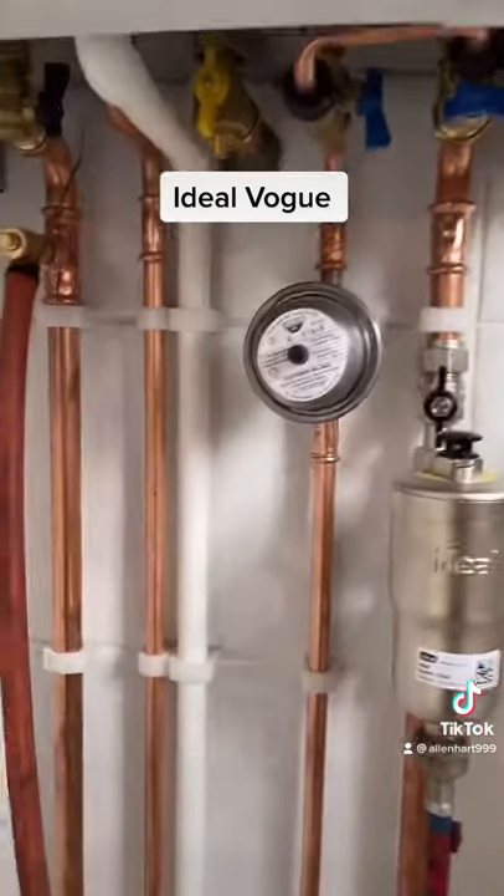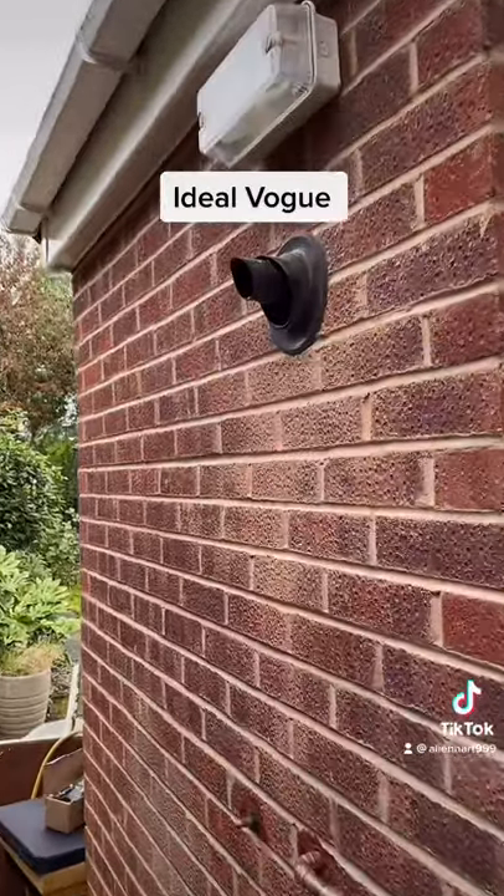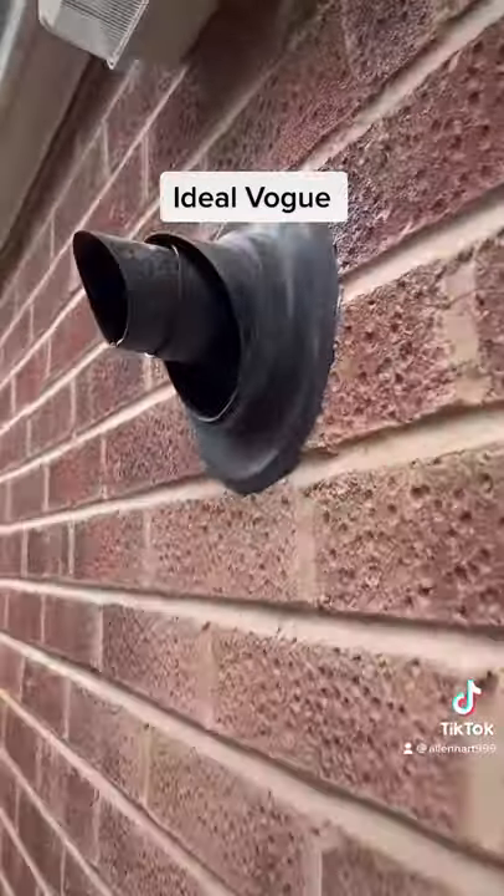We've got a shock arrestor on this. The reason we've got a shock arrestor is it's got a water meter, and in the installation instructions it says if it's got a water meter then you need to have a mini shock arrestor.